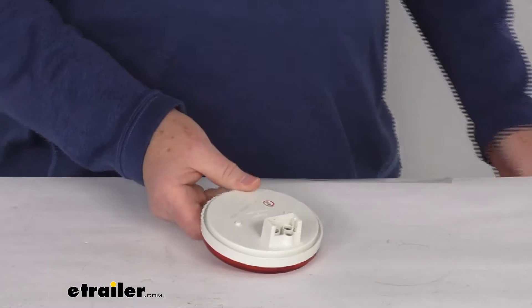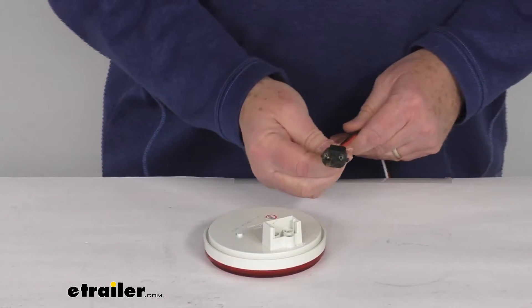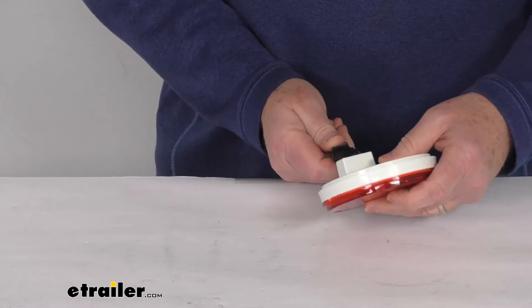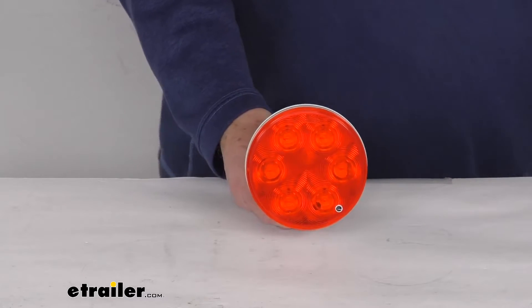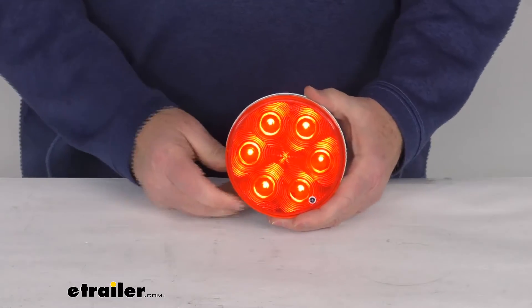You can see it's a three prong plug. I'll go ahead and attach the three prong plug that fits into that — just line it up and plug it in. With it plugged in, we'll go ahead and turn on the power. And you can see with the power on, there are your seven LEDs.